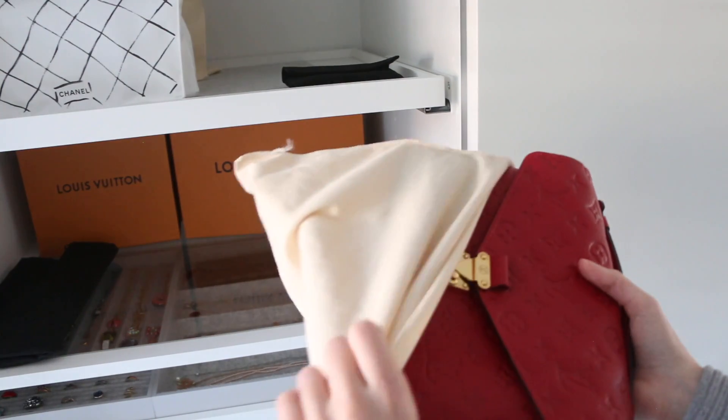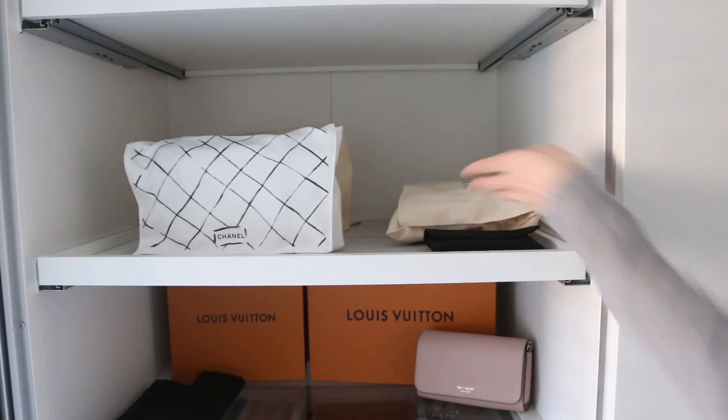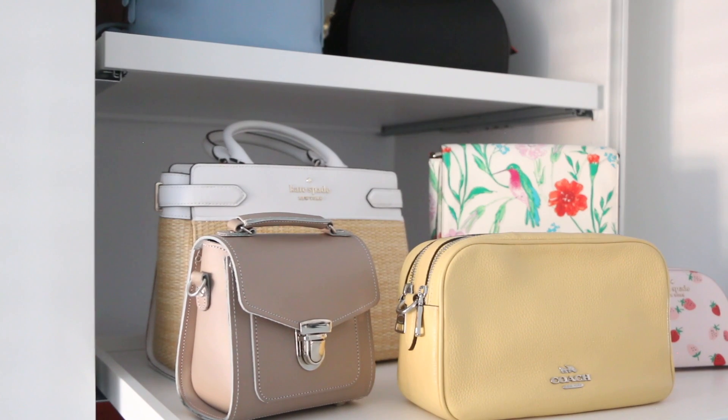Store your bags in dust bags, away from sunlight — preferably on a shelf, or in a drawer if needed. I do like to air them out every now and then, so I'll open my wardrobes, let some fresh air in, take them out of the dust bags and just let them air every so often. My bags have always lasted really well and this really works for me.